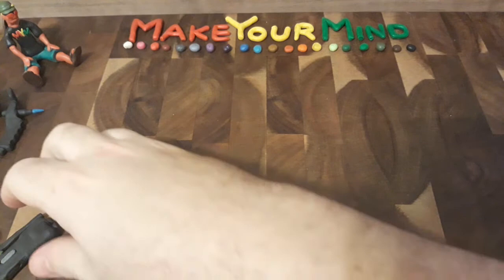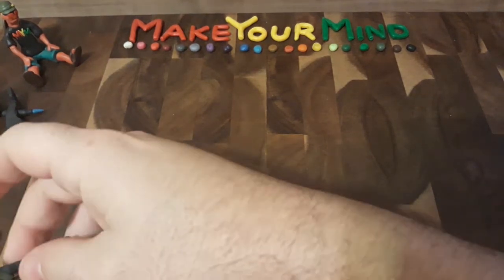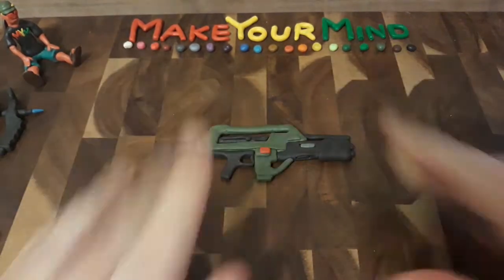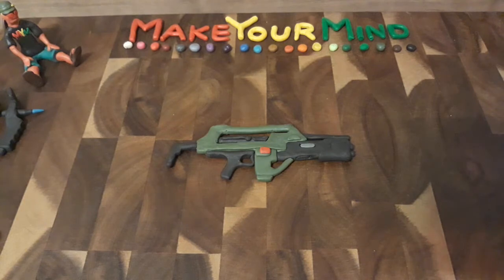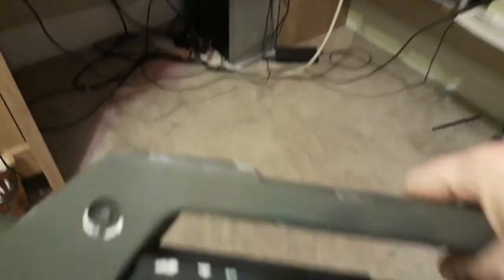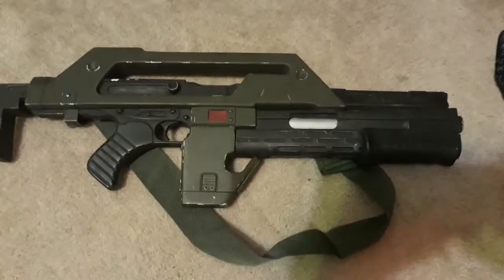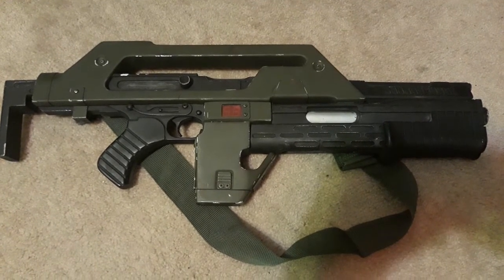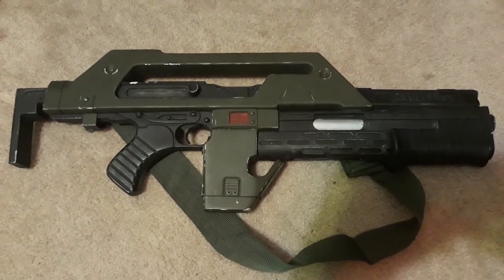But I also wanted to show my inspiration for making the clay props. I think I showed this on a previous video already, but I'm going to show it again. To inspire me to make that M41A Pulse Rifle — I have this. This is my 1-to-1 scale replica resin M41A Pulse Rifle prop.